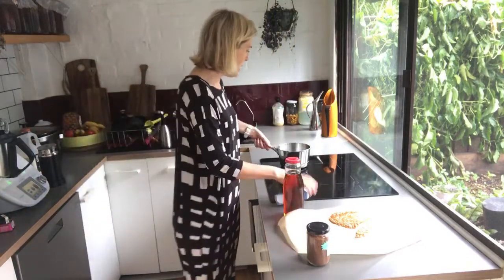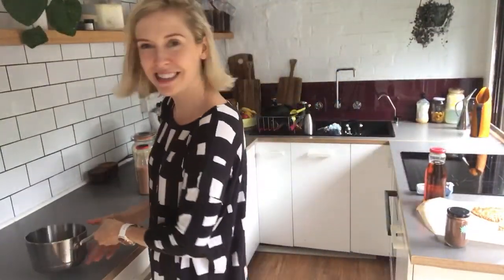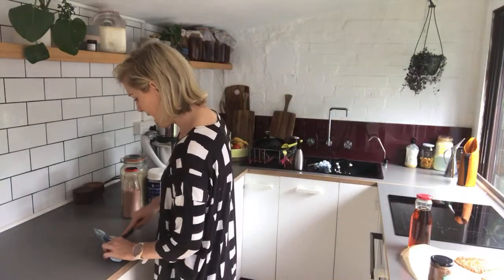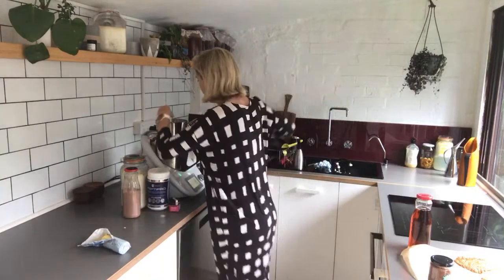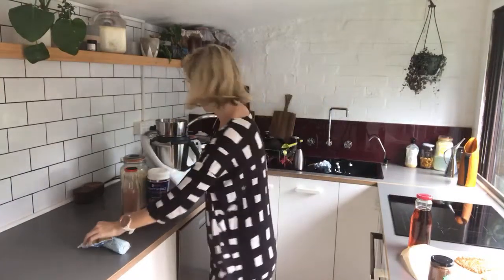In a warm pan — I love using the scales for my Thermomix — I'm going to weigh out 25 grams of butter. I kind of have a rule that if I'm ever using butter, it's always the salted kind. I find it has more flavor and I just love it. 25 grams — there we go.